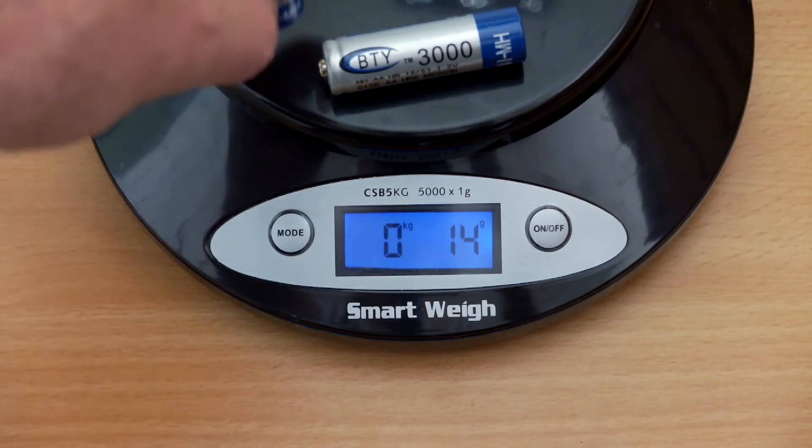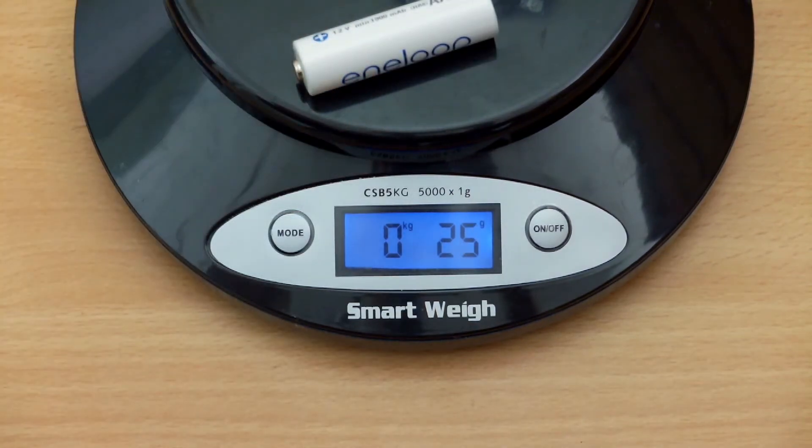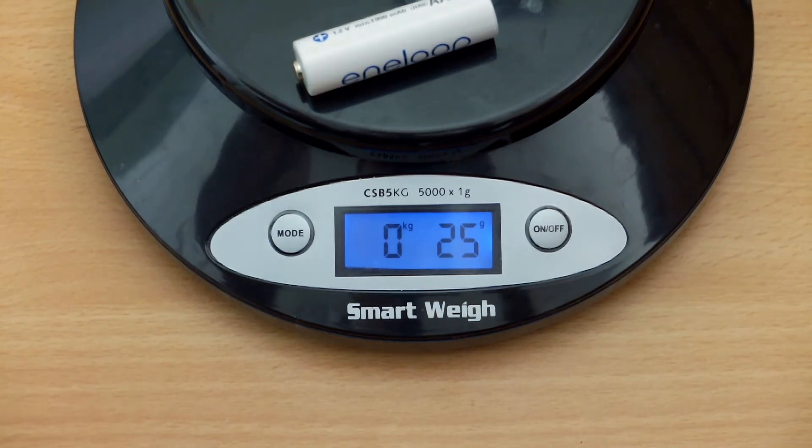I put them on the scales — one of them came in at 14 grams, and the two combined is 28 grams. They're very light cells, which is a bad sign. The Eneloop is 25 grams just for a single battery.